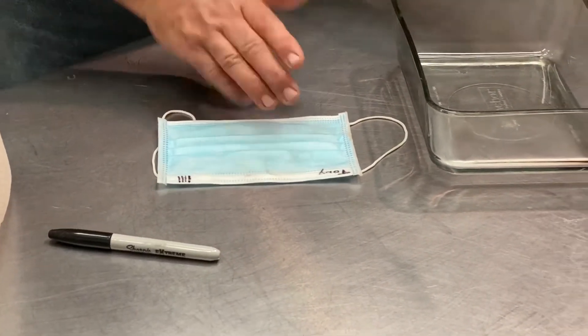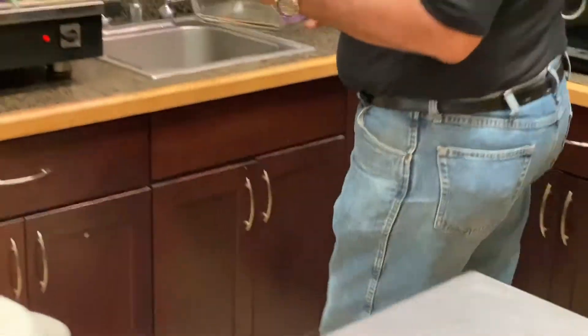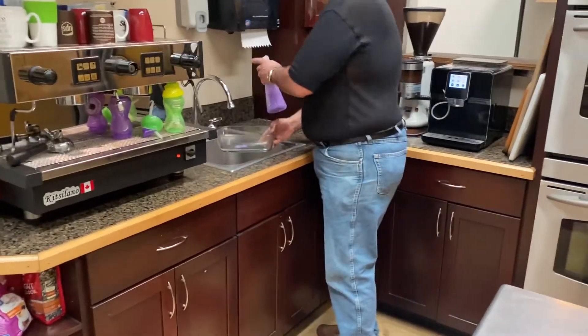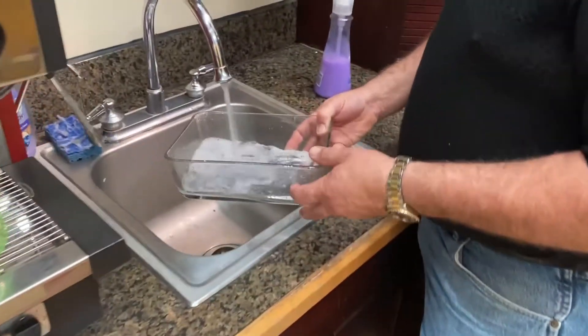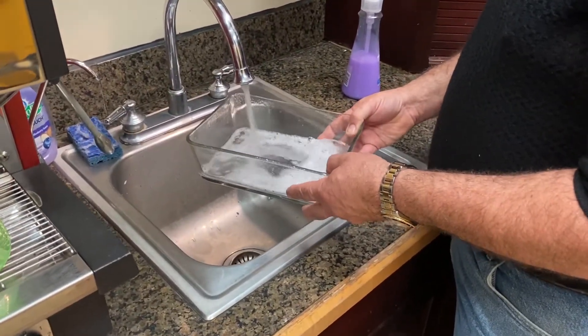So let's talk about what we need to do to wash it. Put a little soap in the pan, fill it up with some warm water — nice and soapy water.